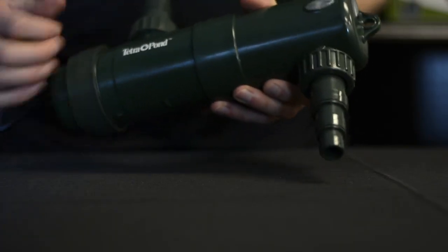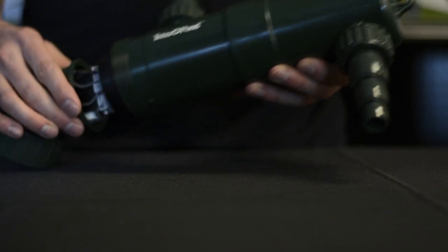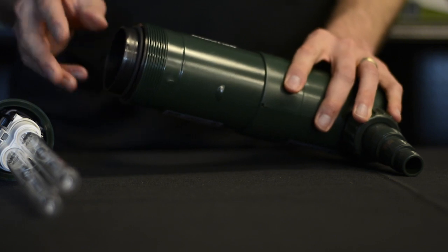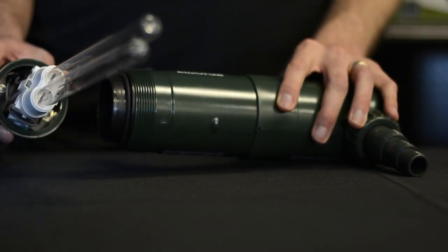To take the unit apart, there is a threaded collar on the back side. Give that a quick spin and the bulb will come out with it. Located here is your glass cord sleeve, that keeps everything watertight, and your bulb here.